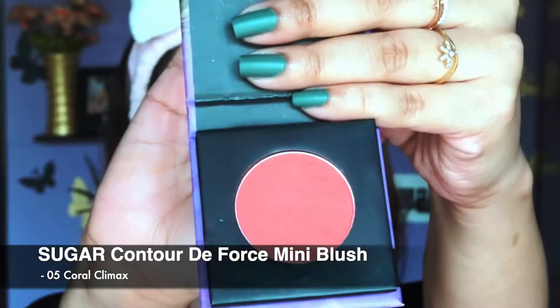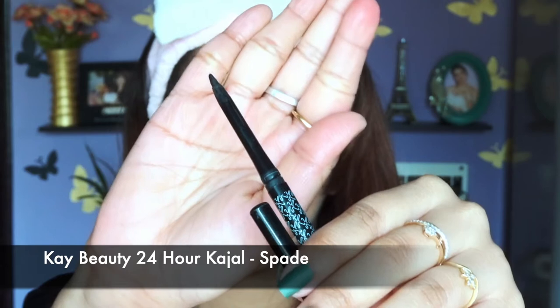Now I'm dusting off the loose powder using a makeup brush. For blush I'm using a coral blush from Sugar — it's really pigmented, so take very little at a time and build it up gradually. Since I didn't contour my nose today, I'm also applying the blush on my nose to create a refreshing look. Then I'm applying the transition shade in my lower waterline area, and adding K-Beauty 24 Hour Kajal in shade Spade on my upper waterline for a fine finish.